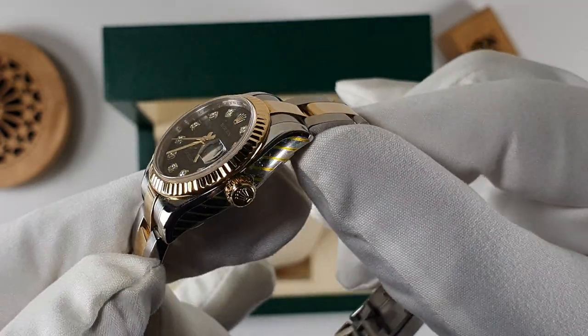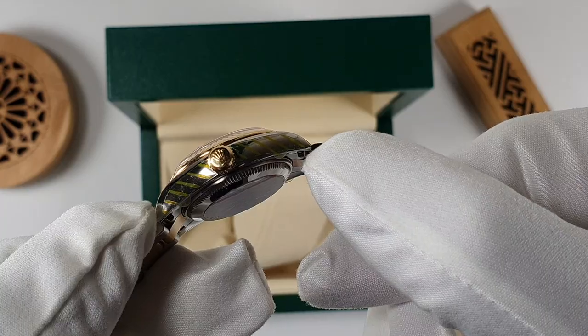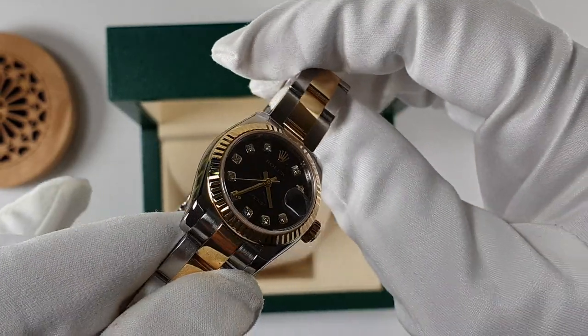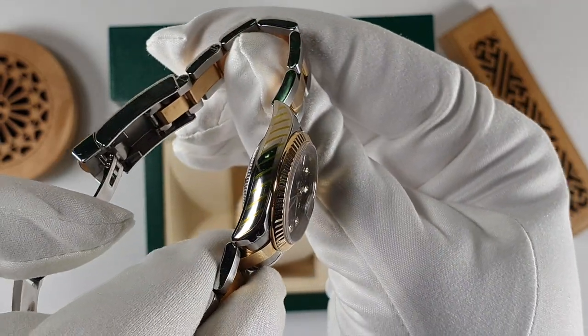If you are in the market looking for a new watch, then the Datejust — I would recommend — should be on your shortlist. It's one of my favorites. Whenever I'm stuck deciding on which watch to wear, it's always my go-to watch.